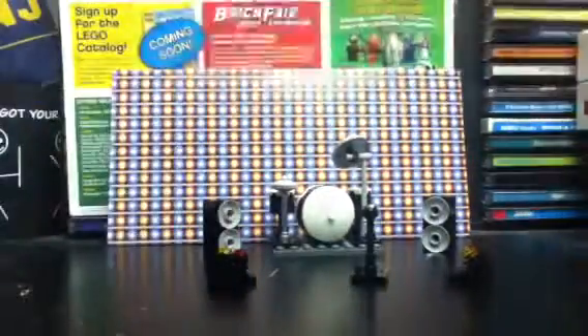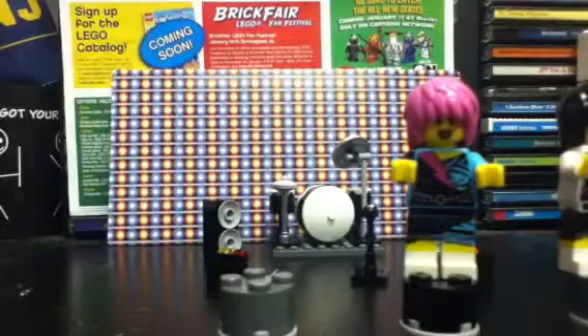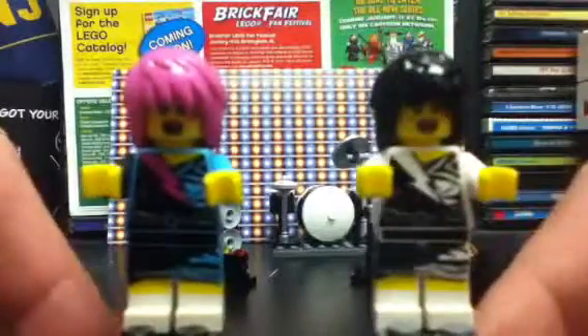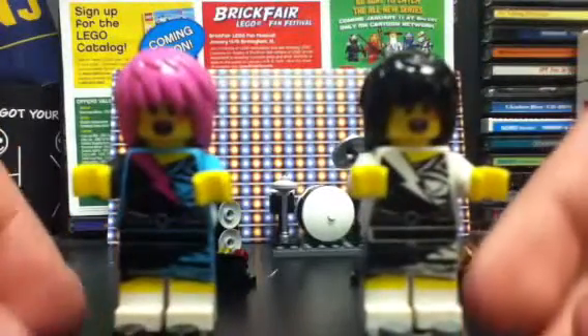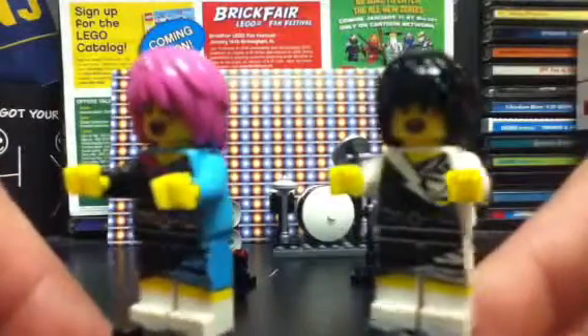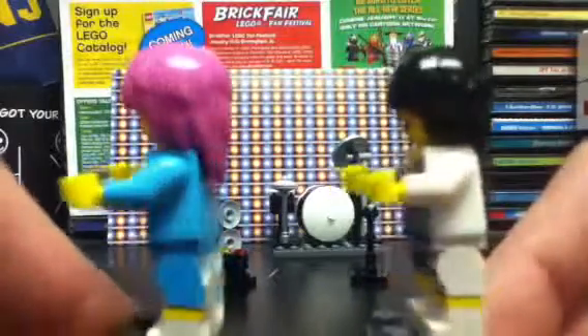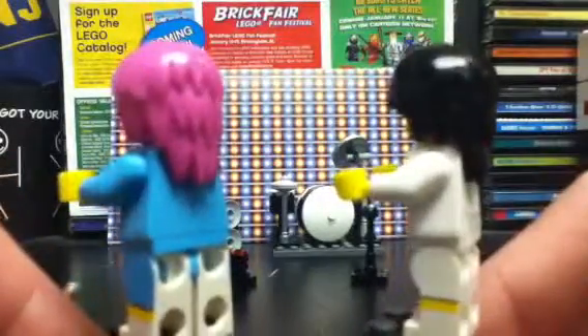Let's take a look at some of our minifigures — I'm comparing these to the originals released in packages. Here first we have the Rocker Girl and the Rock Band equivalent. It's basically the same printing but we have a difference of color: instead of black, blue, and pink we got just black and white. We still have printing on the sides of the legs, no back printing, same hair but different color, and we have the same faces on both.